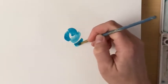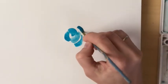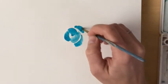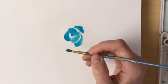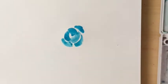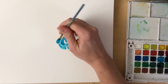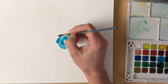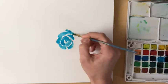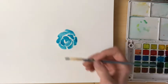Keep creating these kidney bean shapes going in an outward motion. The paintbrush is pretty wet — we want to make sure the paint is flowing nicely. Notice I'm not touching any of these shapes together; I'm leaving a white space between each of them. This is going to create a cool effect in the end, giving the flower definition and texture.